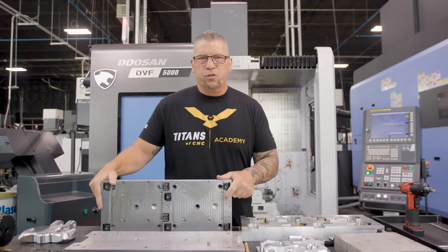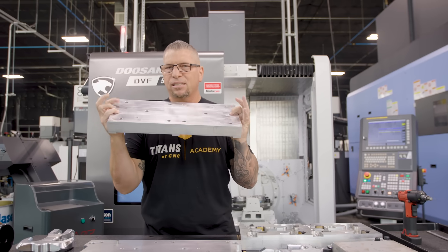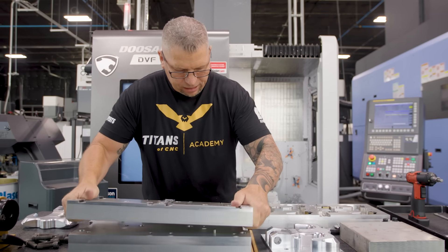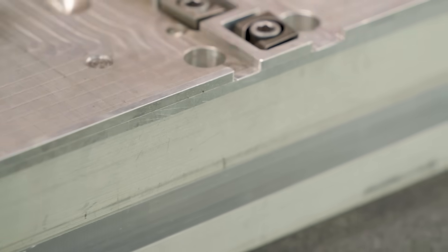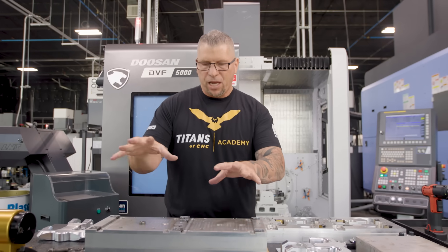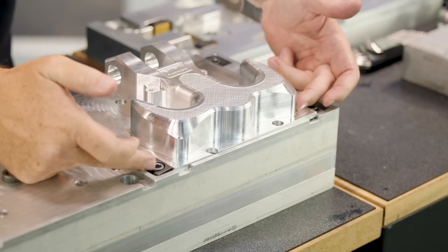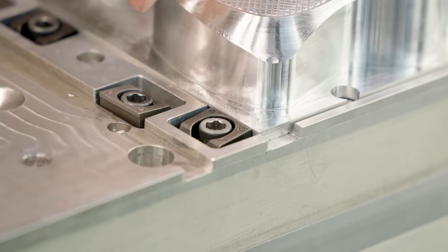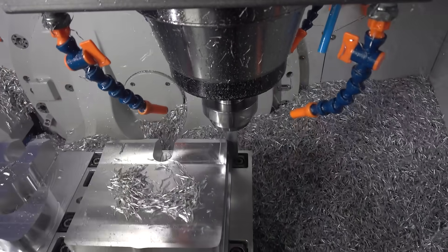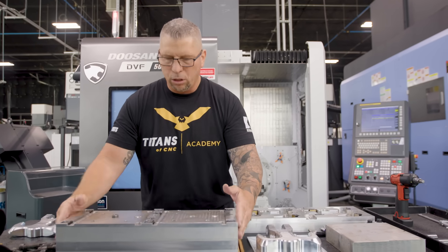This is the fixture or sub-plate that you'd actually put on top of the base. It has the dowel pin holes — you see dowel pins down here. You take this guy, put it down, and it locks in perfectly. Then we just take our bolts, pop them in, and lock it down. The raw material sits in here. We've got the Mighty Bite Pit Bull clamps — we lock here, here, here, and here.